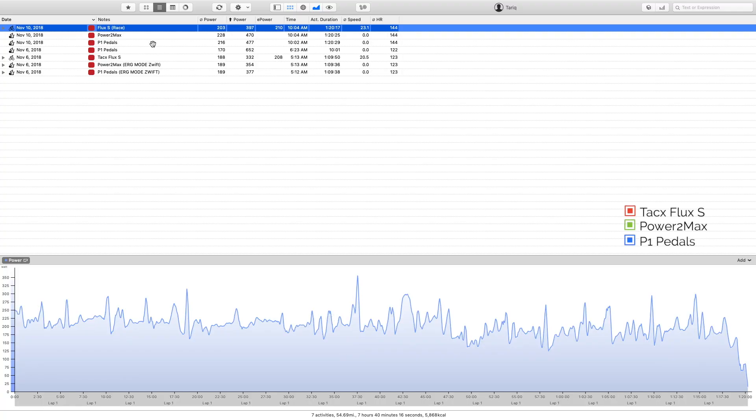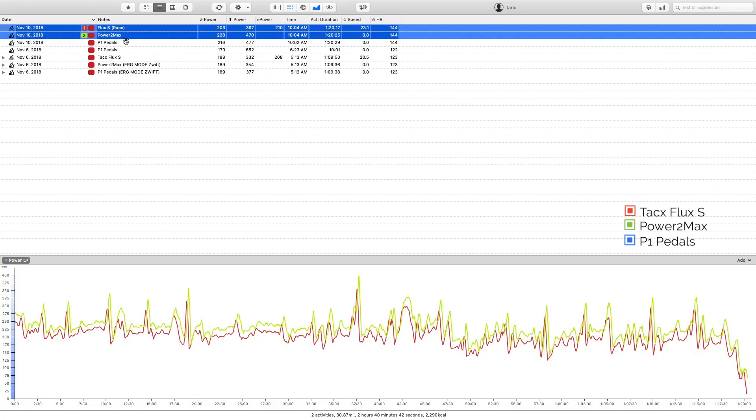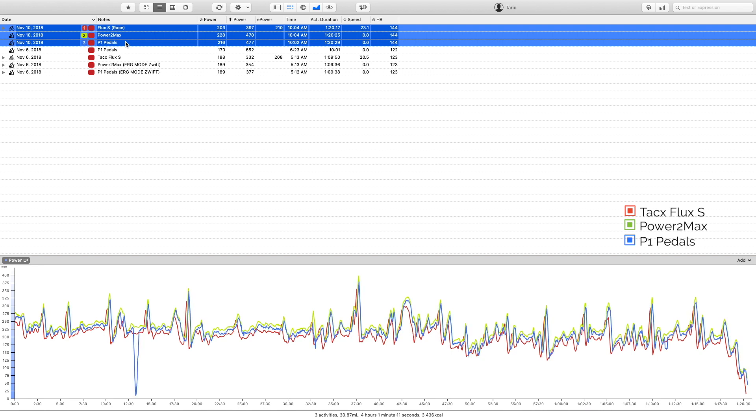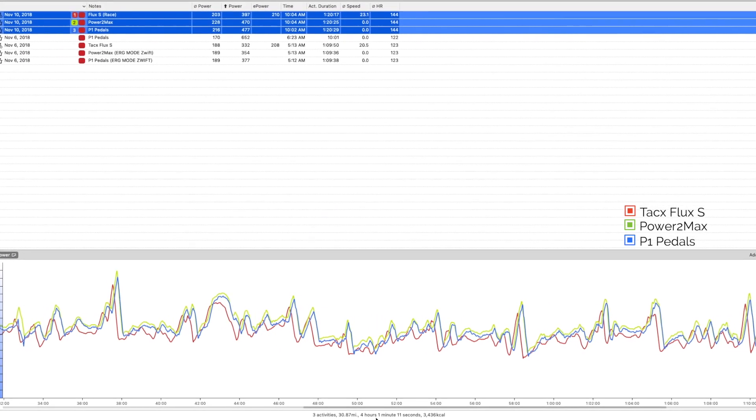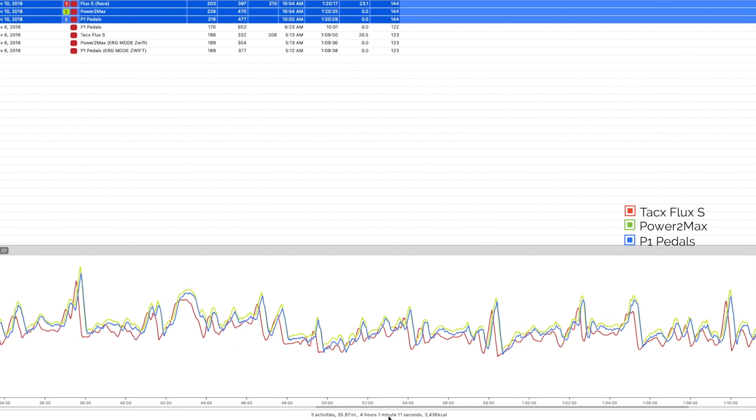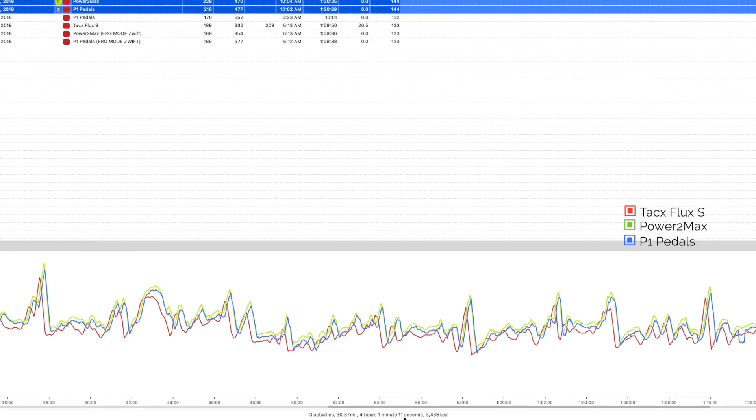As far as accuracy, I tested the trainer against my Power2Max crank-based power meter and P1 pedals, and compared the data from all three power meters. Here's an actual race I did on Zwift — as you can see, all three power meters are very close together, within 1 to 3%. The Flux was under-reporting by about 1 to 3%, but other than that it was very close and consistent with my other power meters.